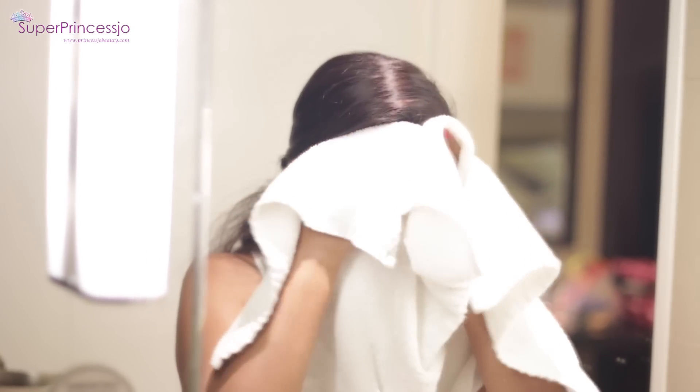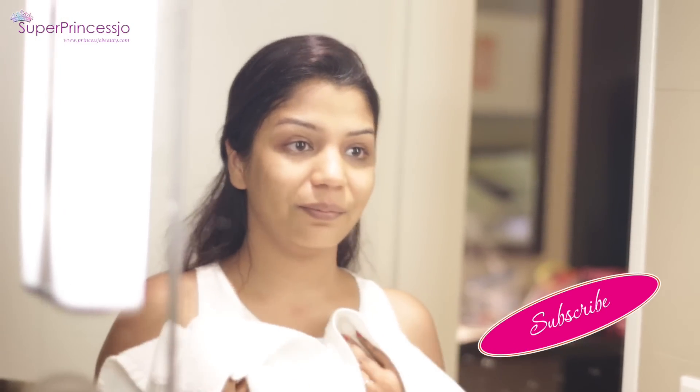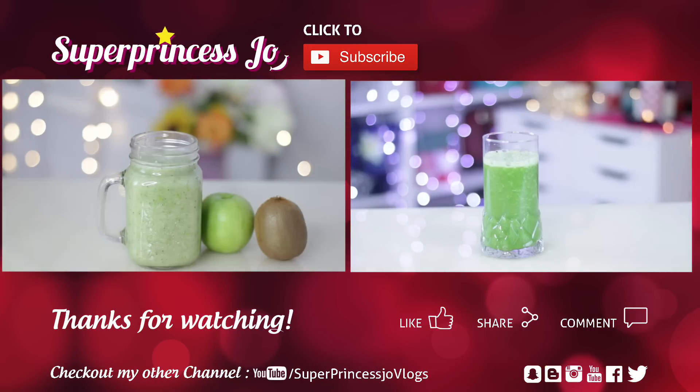If you try this out, please do leave your comments below — I would love to hear your feedback. Thank you so much for watching, and if you're new to my channel, please click on that subscribe button so you get my new videos. It also makes my day. Thank you so much, I love you guys a lot, and I will see you in my next one. Bye!